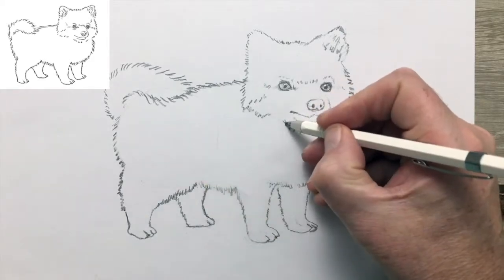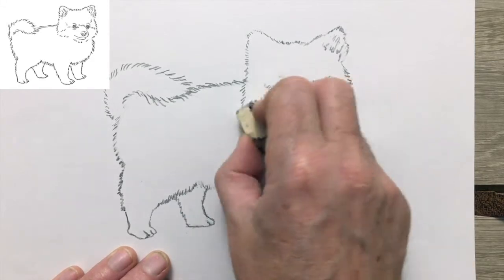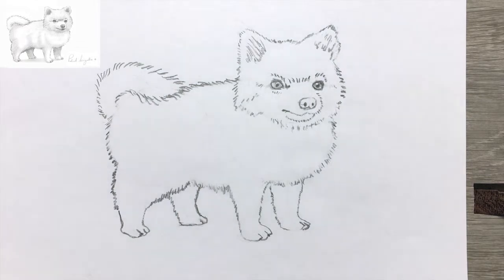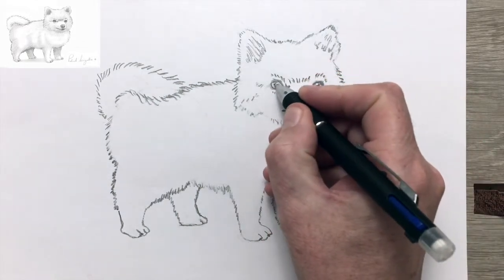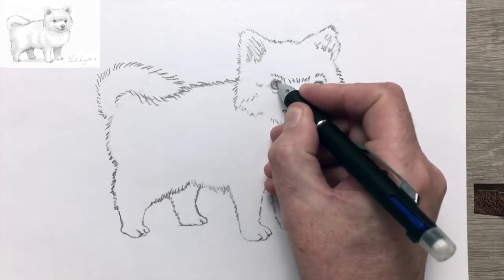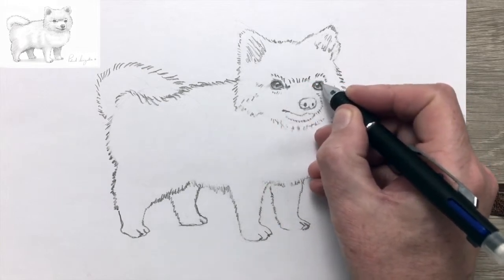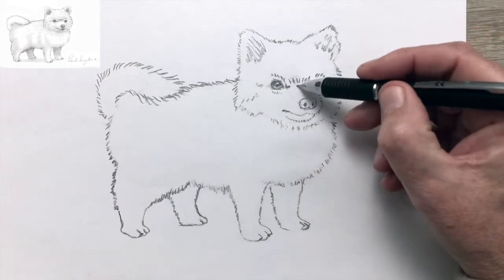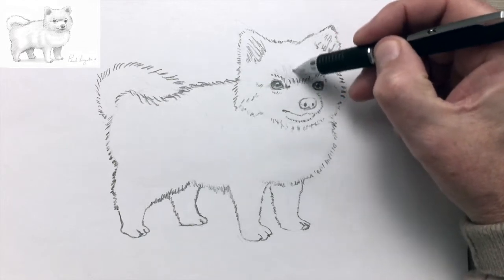It looks like we're coming up to finishing the drawing. A few final touches and it's time to shade it in. I'm darkening the top of the iris to indicate it's in shadow, and leaving the bottom of the iris lighter where it's catching the light. This gives the eyeball a three-dimensional look.